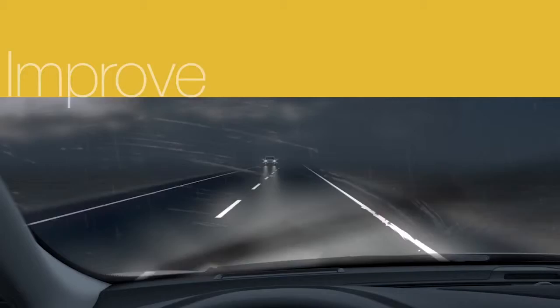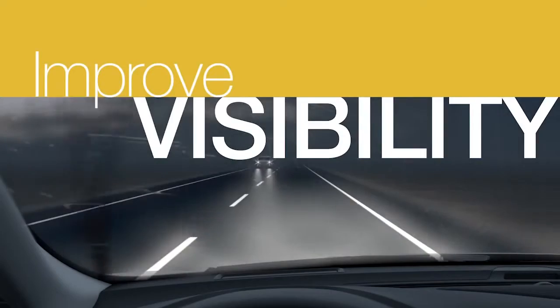Good blades are key to your wiper's performance, and in turn give you high visibility while driving in rain and snow to help keep you safe.